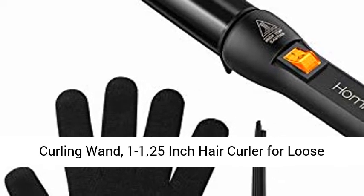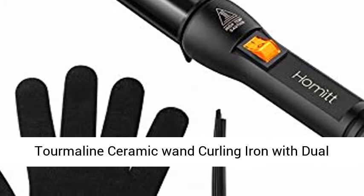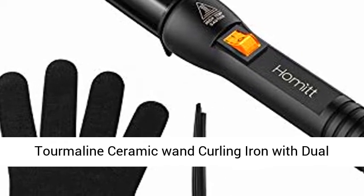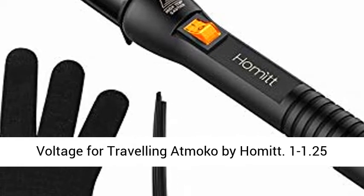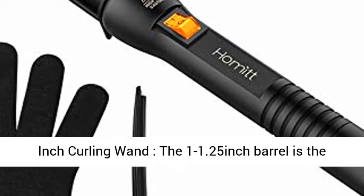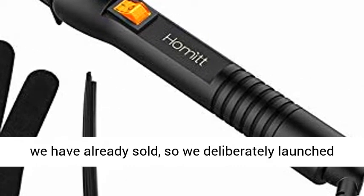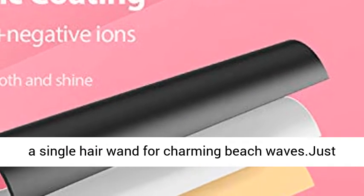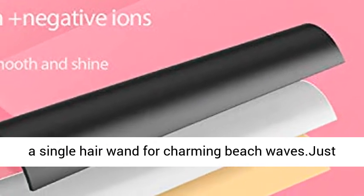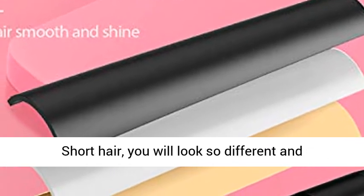Curling Wand — 1.25 inch hair curler for loose curls with protective glove and hair clips. Tourmaline ceramic wand curling iron with dual voltage for traveling, by Homet. The 1.25 inch barrel is the most popular size in the Homet curling wand set. We deliberately launched a single hair wand for charming beach waves — just one tapered curling wand for long, medium, and short hair. You will look so different and charming.